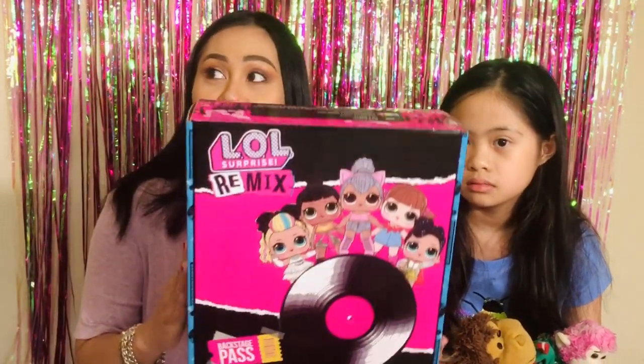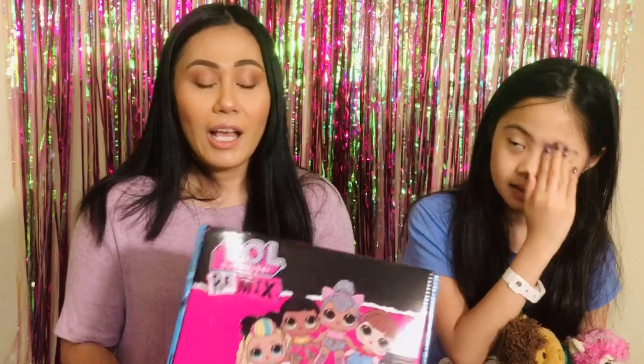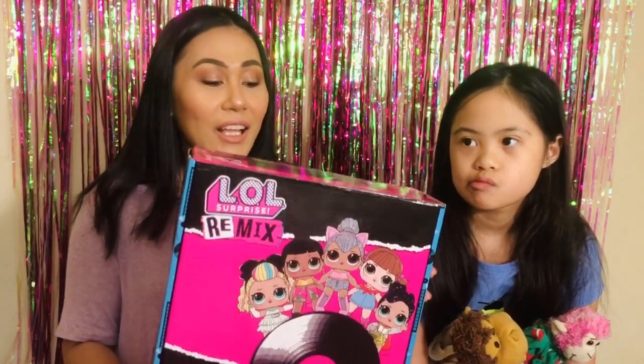Hi guys, welcome back to my corner! So today I wasn't planning on filming this video — I had a whole different video in mind — but this box arrived in the mail and my daughter couldn't wait to open it. So we decided to film this. It's an LOL Surprise box. I get all these boxes — FabFitFun, Boxycharm — in the mail and I thought she should have her own. This is the LOL Fall Box.